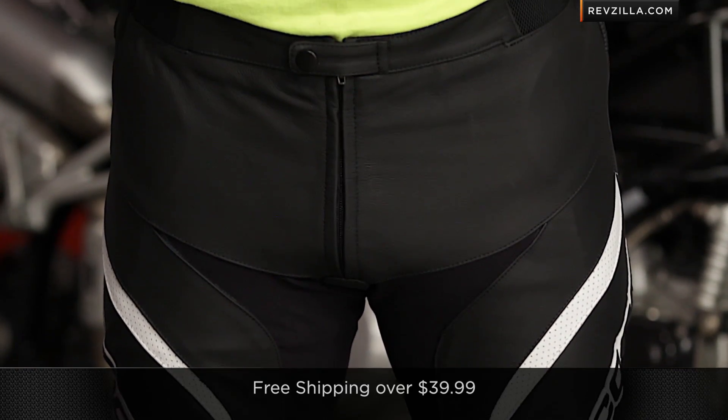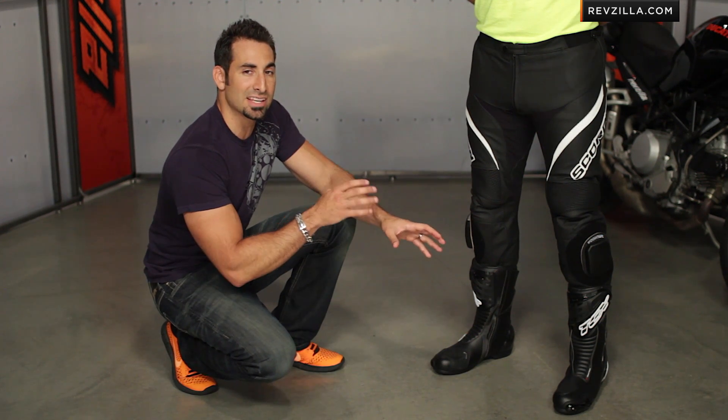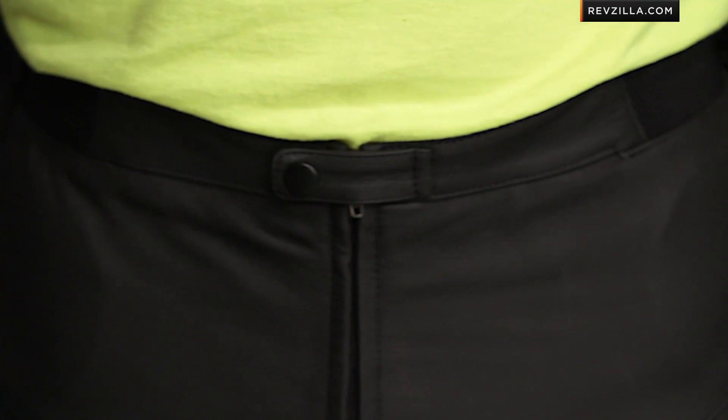We're going to ship for free over $39 — you can always give us a shout if you need help. I would also love to hear your thoughts on the SP2 from Scorpion. Click here, subscribe to us on RevZilla TV, leave us your comments and questions — I'm happy to answer them.